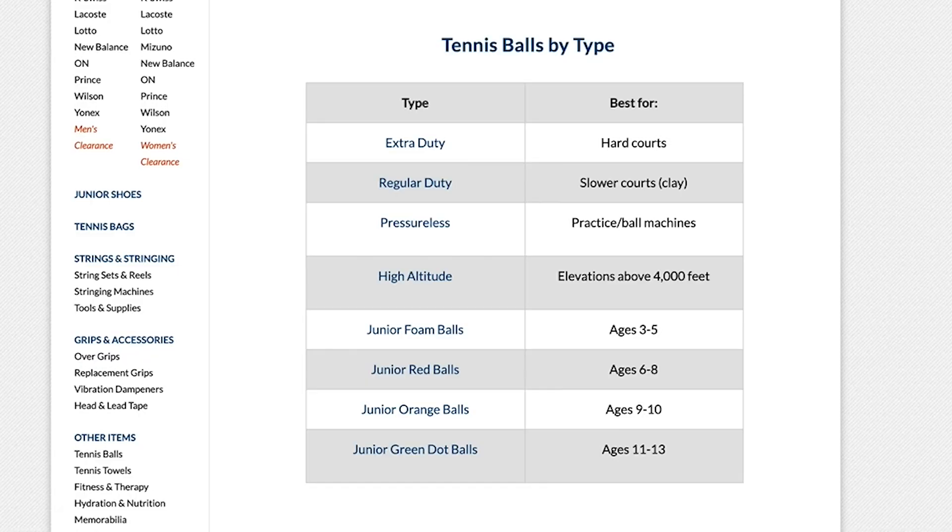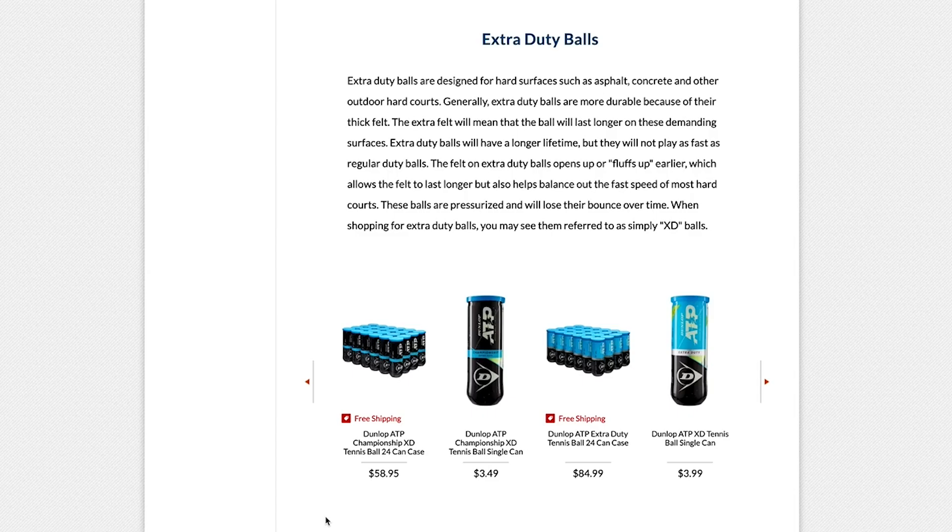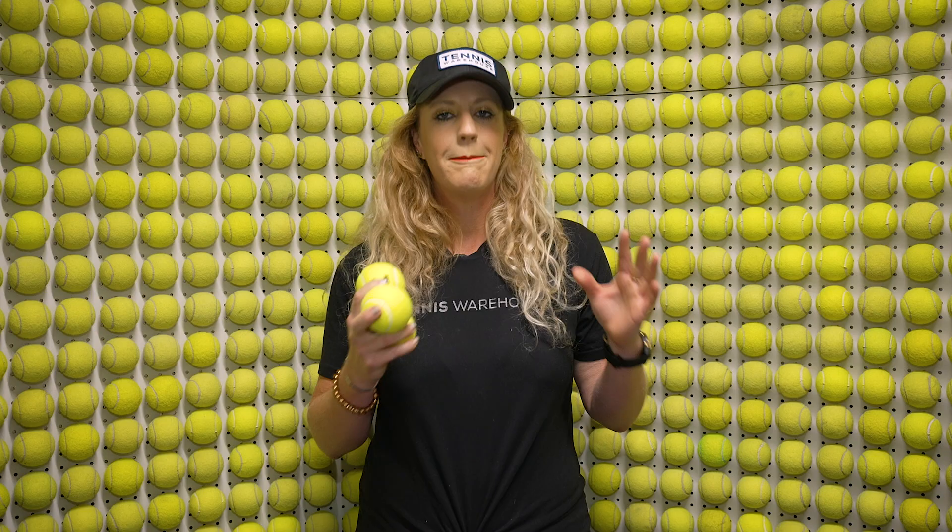Again, there's so much information about tennis balls — who knew? We have a whole page explaining everything, breaking it all down and listing some of our favorite balls in every single category. So if you want to learn more about tennis balls and anything tennis related, be sure to go to Tennis Warehouse, Tennis Warehouse Europe, or Tennis Only.